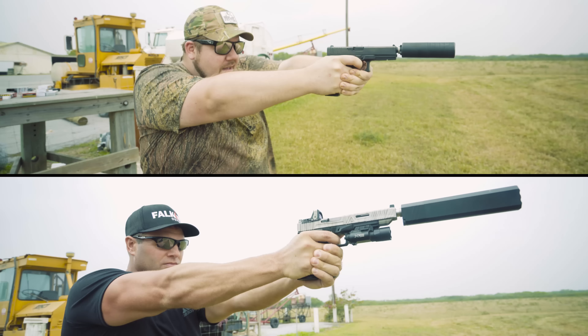My name is Jon Patton. I'm the host of TGC News here on The Gun Collective, and this is the story of my first ever hunt with a centerfire rifle. Let's get to it.